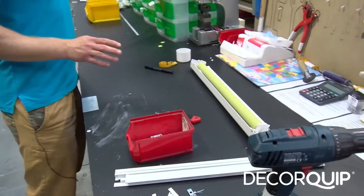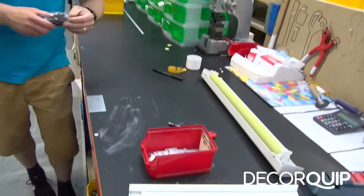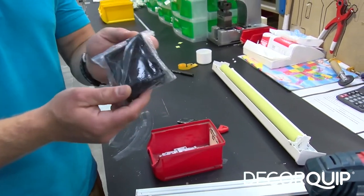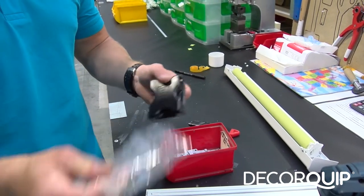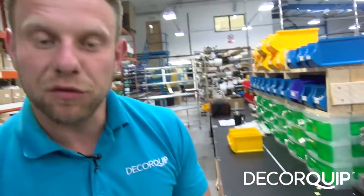The last thing we send with the blind is the fixing tool, though this is only sent if it's requested by the customer. Okay, that's it folks — I hope this video really helps, and if you have any questions give me a shout!